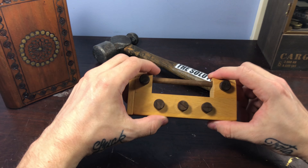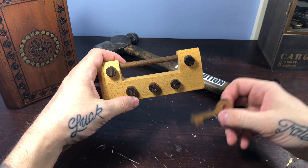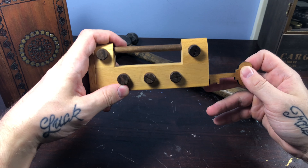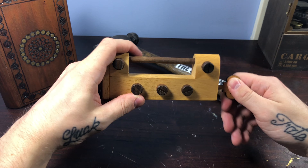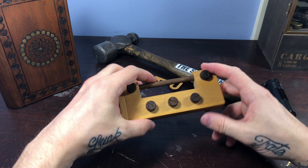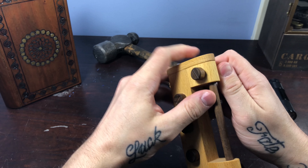So without any further ado, let's try and figure this guy out. We have a key — this is called the lock puzzle — and obviously, just like last time, putting the key in the hole and turning would just be too simple, so we're probably just going to dispose of that. We've got these knobs here.